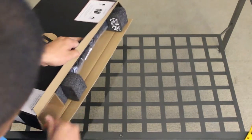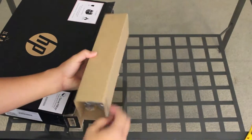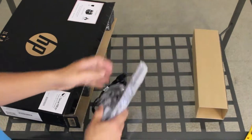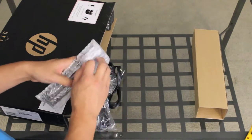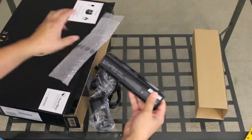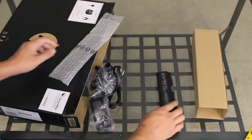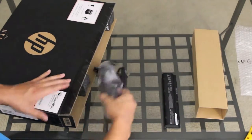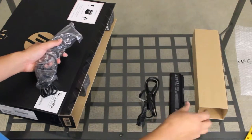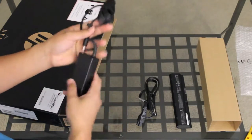You can pick this laptop up at your local Best Buy for about $379.99. Let's take a look at what we have here — looks like a charger and battery. Here's the 6-cell lithium-ion battery pack, AC power cord, and a 65-watt AC power adapter.